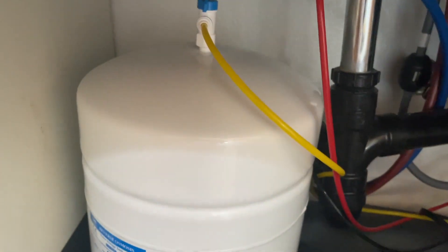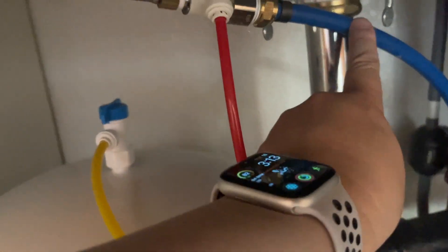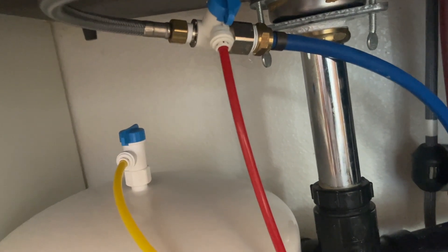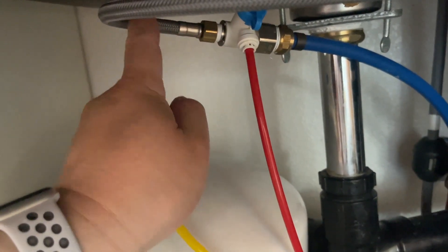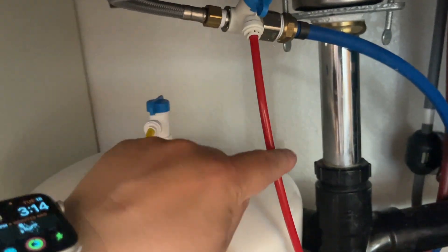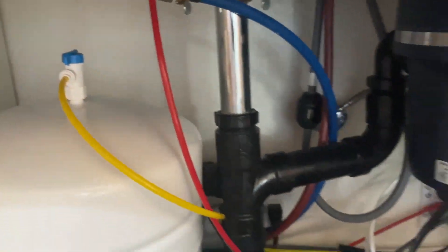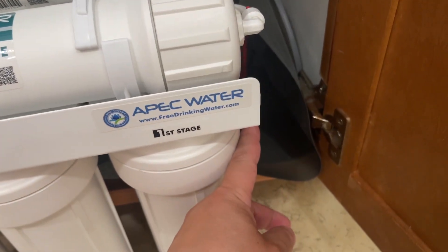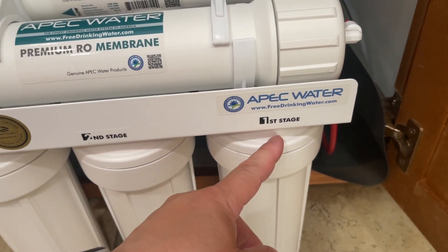My setup is a little bit special. You can see the blue cable — the water line. Because I have PEX plastic tubing, that connects to my junction. One line goes to the cold water for the faucet, and the red one goes out from the junction and feeds into my reverse osmosis system.